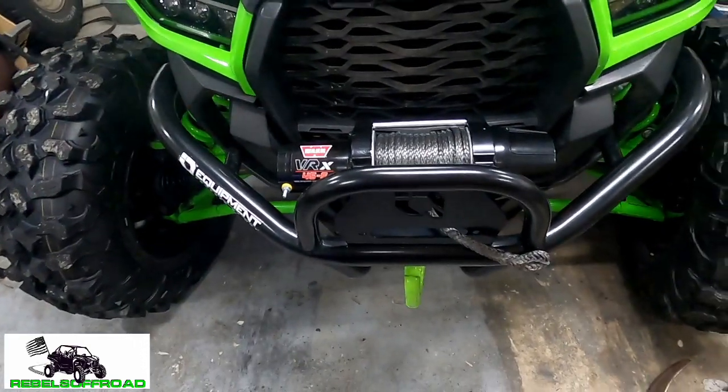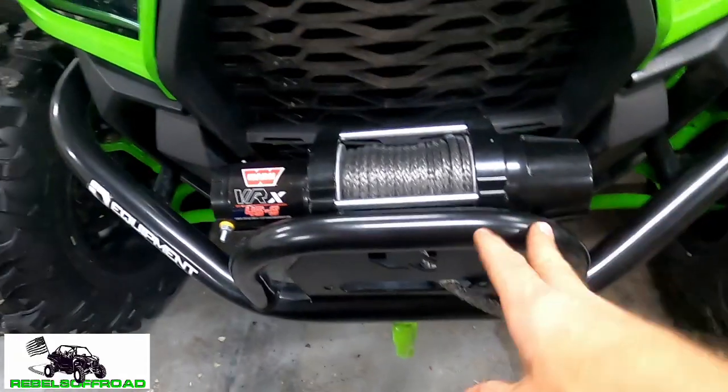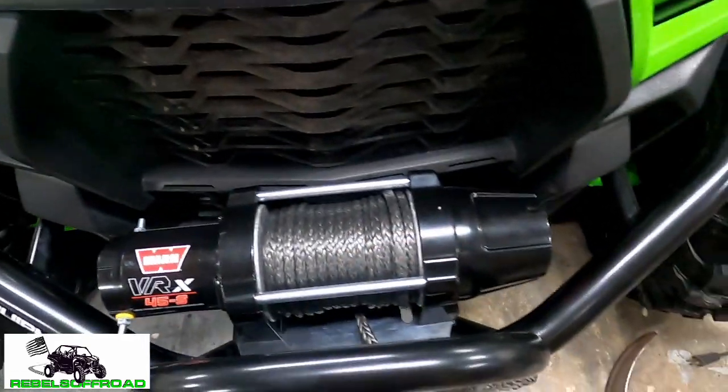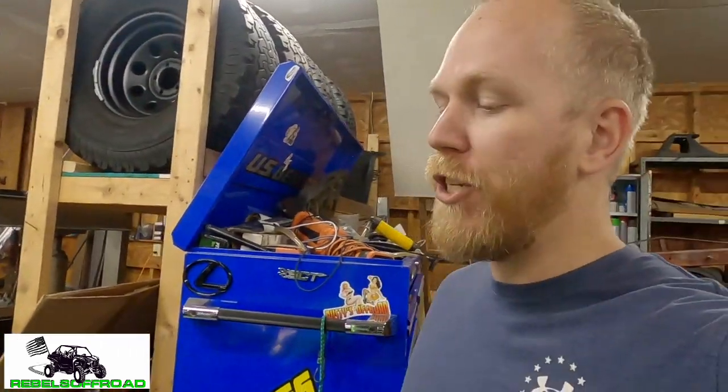She looks nice in there — this bumper cradles it real nice. Got that synthetic winch line. Let's go ahead and install her. I know there's a million and one winch installation videos out there so I'm not going to bore you with the basics, but I am going to show you what's different about how I install my winch — where I put the solenoid and the way I route stuff like that.